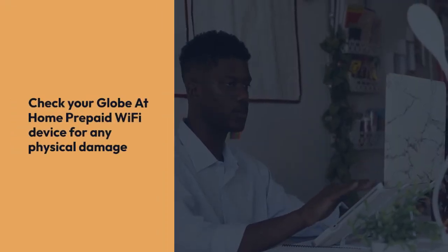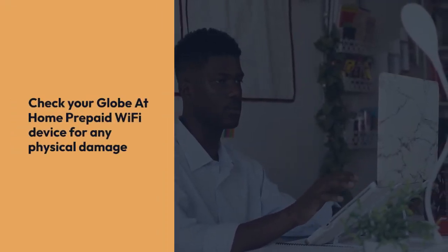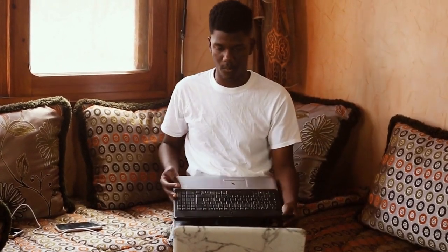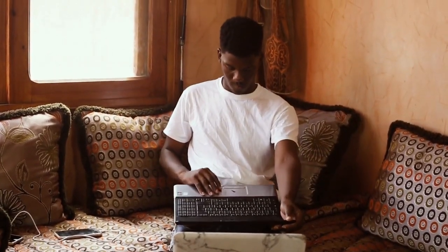Next, carefully check your Globe at Home prepaid Wi-Fi device for any physical damage. Any damage to the device might hinder the open-lining process or even void any warranty you might have.